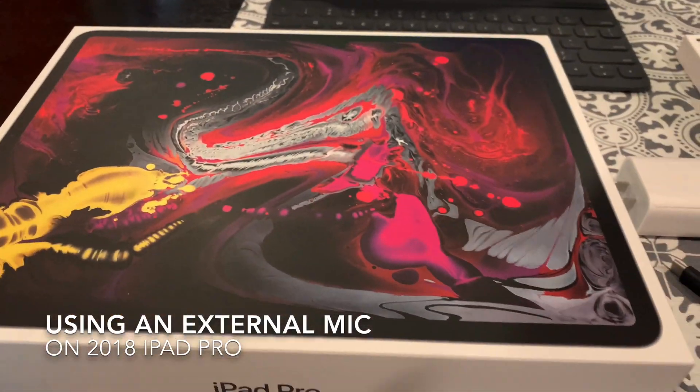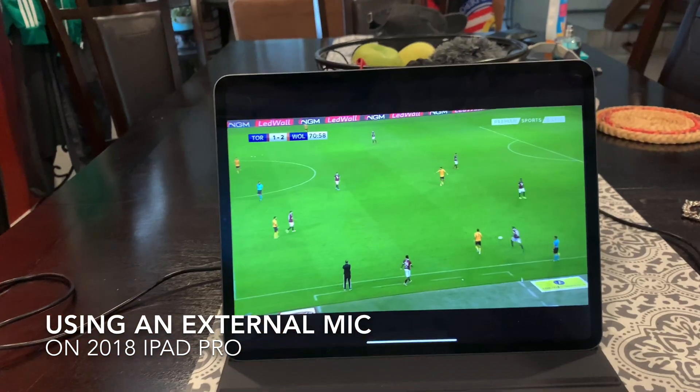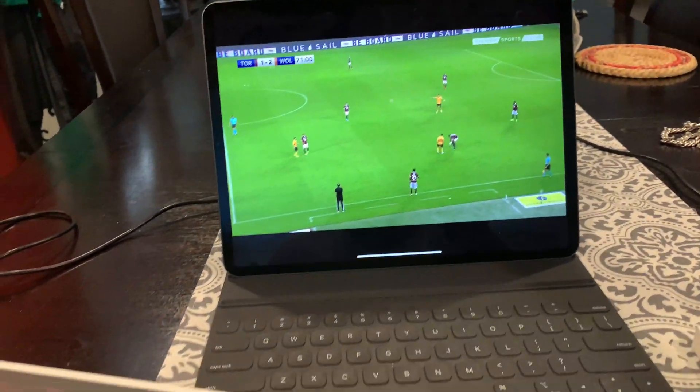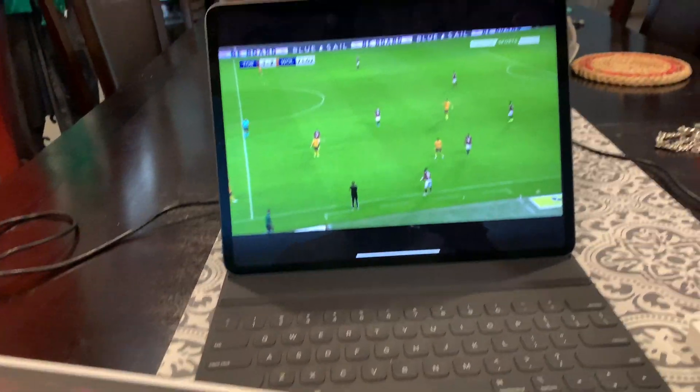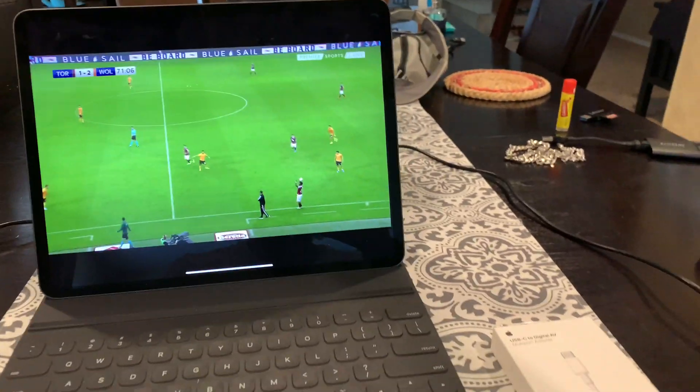I wanted to do a quick video about the iPad Pro. I have the 12.9 inch, currently streaming a soccer game, and the whole goal of this is to replace my MacBook Pro. That's the reason why I got it, and unfortunately I ran into a situation here.